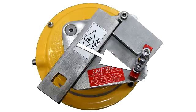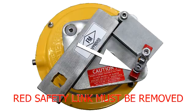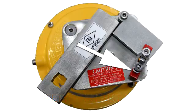All Bitorque MT-Series fusible link assemblies are shipped with a red safety link to prevent any premature breakage or damage to the links during shipping. The red safety link must be removed in order for the assembly to be operational. Failure to remove the safety link voids any warranty on the product.